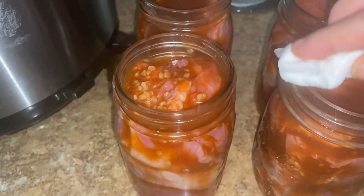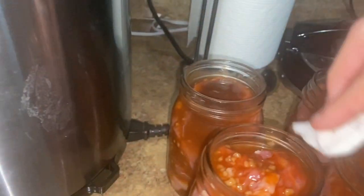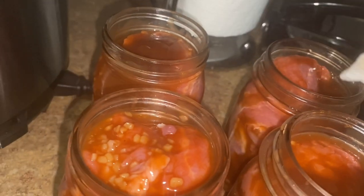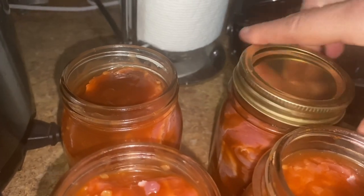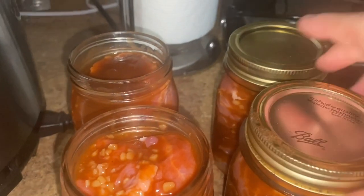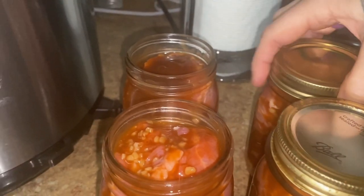Now that I have them all filled, got the liquid down to the bottom, got all the bubbles out. I'm just going to go around and wipe all of my rims really carefully with a little vinegar, changing where I wipe on each one. And then I'm just going to put my lids and rings on, finger tight. And we are going to be good to go right into the canner.